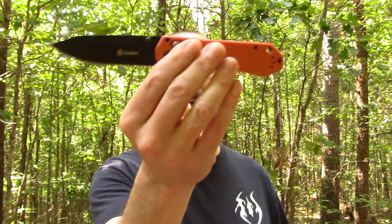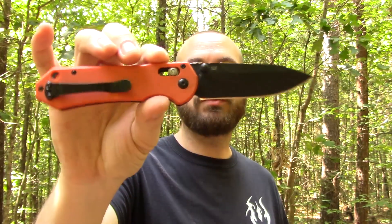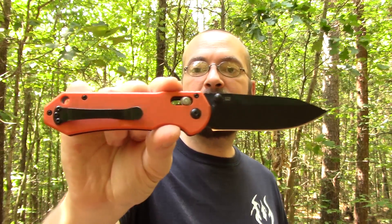Welcome back folks. Thanks for choosing to spend your time with me today. I do appreciate it very much. We have the Gonzo G745. This one is in their blaze orange scales. It does come in black as well. Just get some of the particulars out of the way real quick.